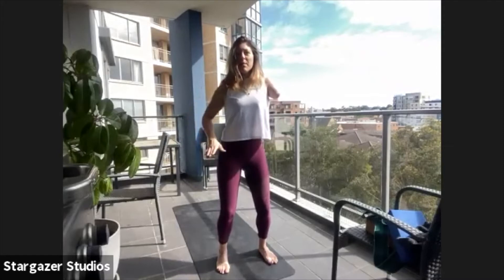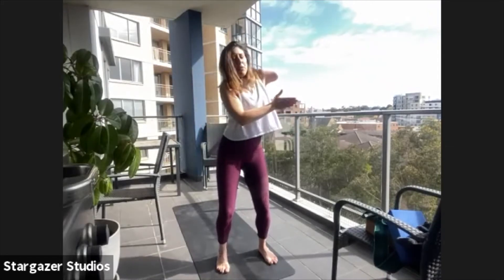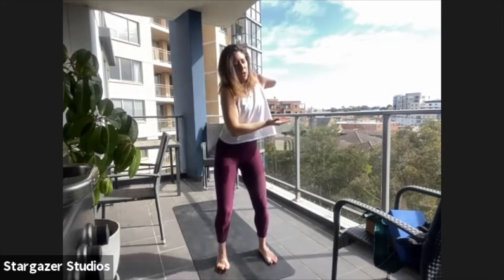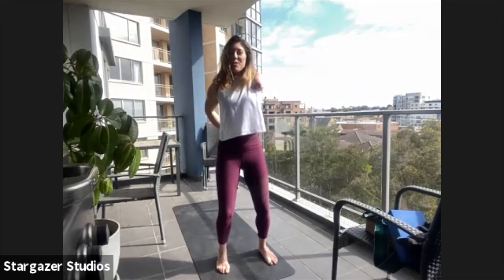Now let's have some fun. Nice and bent in those knees. We're going to take the ribs forward, circle them around to the side, scoop them into the back and then sweep them around to the front. Take it over to the back, circle it through. Two more times in this direction — try not to miss any bits and try really hard not to move your hips.